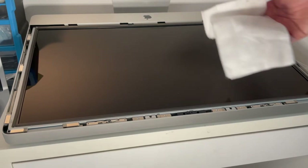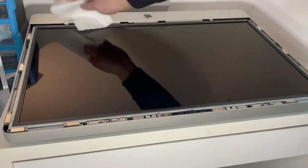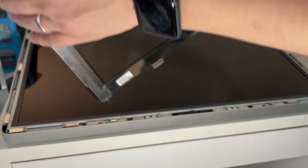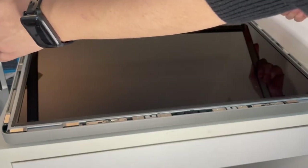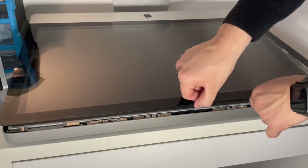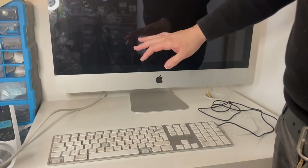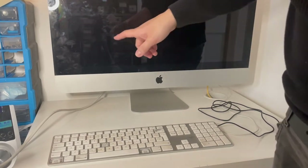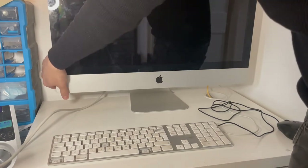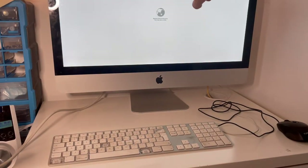Now we put the glass back on. If there's any dust on the screen, clean it now — I'm using a microfiber cloth to lightly dust it. Then we take the glass and place it on the hinge, push it into the edge, and let it snap back into place with the magnets. To install the operating system on the new solid state drive, I'm going to open the internet recovery menu by pressing the power button while holding Command and R on a keyboard. The Apple logo appears — we'll wait for it to fully load.